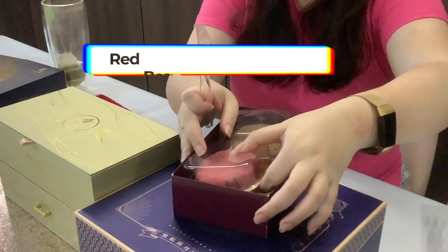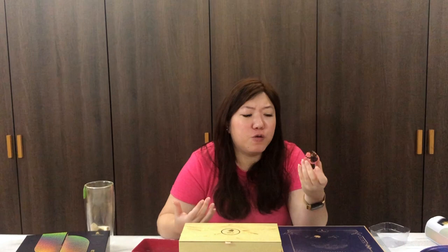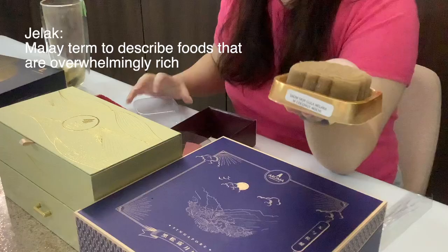We're going to try Pine Garden. They gave me two flavors. The pink one is red bean rose melon seeds. The rose is so fragrant but the red bean is so smooth, and I love the texture with the melon seeds. It makes it taste less jelat. This is nice — reminds me a little bit of Bandung without milk.